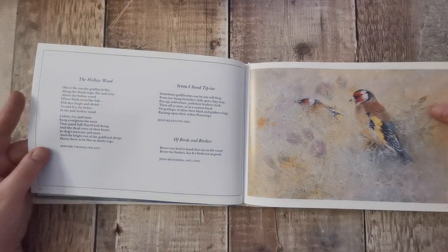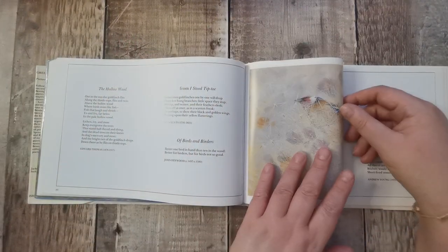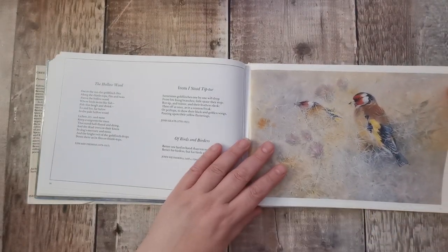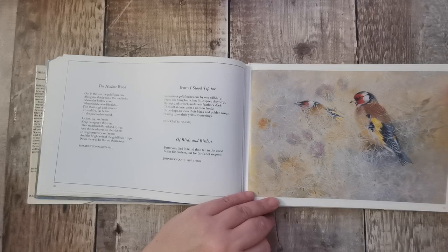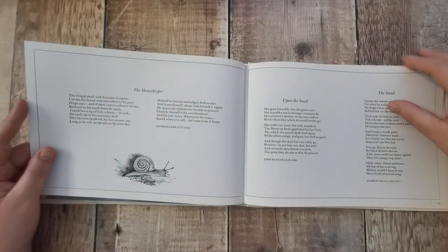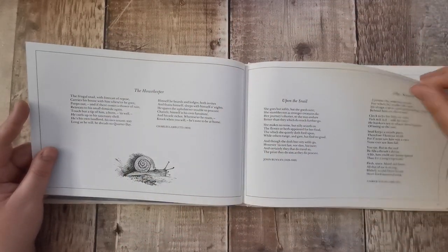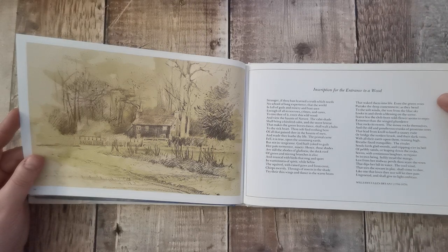My favourite birds — goldfinches. It's beautiful. They're my favourite birds and we do get them in the garden; we think there's a nest. They make the most beautiful sound. Stunning, absolutely stunning. And they fly like that — when they're high up in the air, because they're quite small birds, you can tell with the way they bounce. That's beautiful.